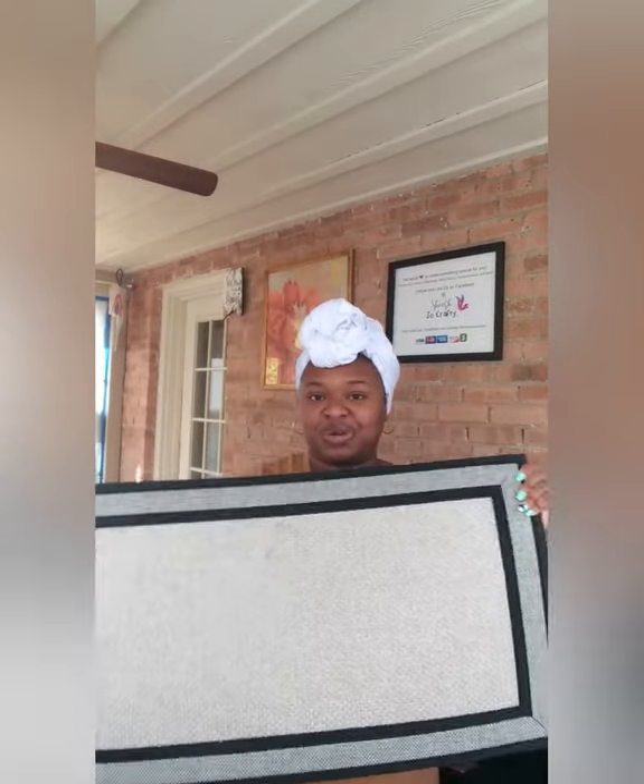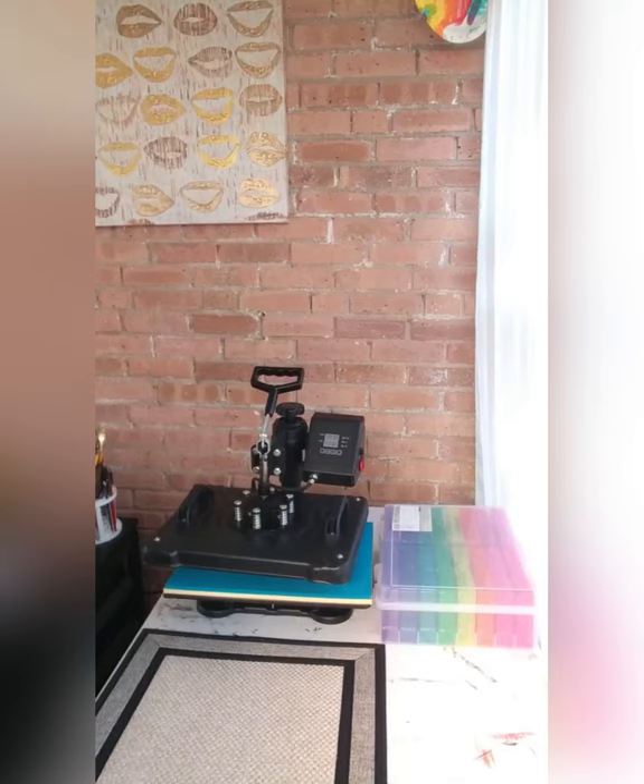Hi everyone, thank you all so much for joining me again. I'm Ashisha with She's So Crafty. I hope you all are having a beautiful morning during the spring time. We've had some beautiful weather out there. I'm in Cincinnati and just last week we had snow on the west side and it was clear on the east side, but today it is beautiful. Before I get started, please remember to click that subscribe button below and hit the bell notification so you'll be the first person notified when I post new videos.